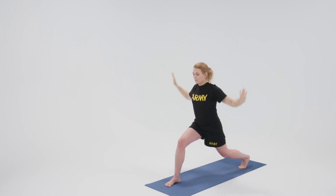Looking forward, step the back foot to the front, and we'll take the other side — right foot steps back this time, staying on the ball of the back foot.